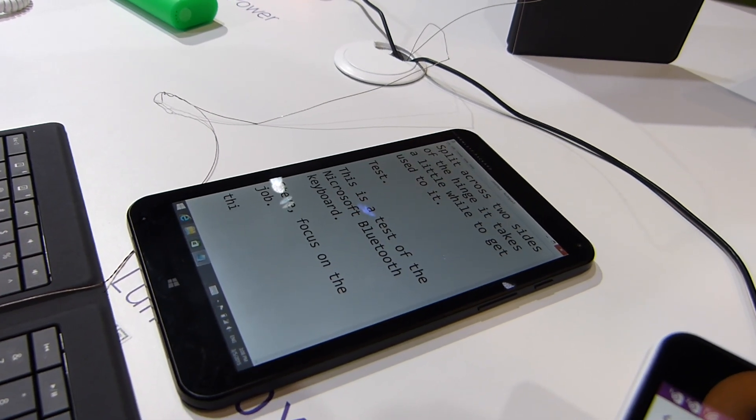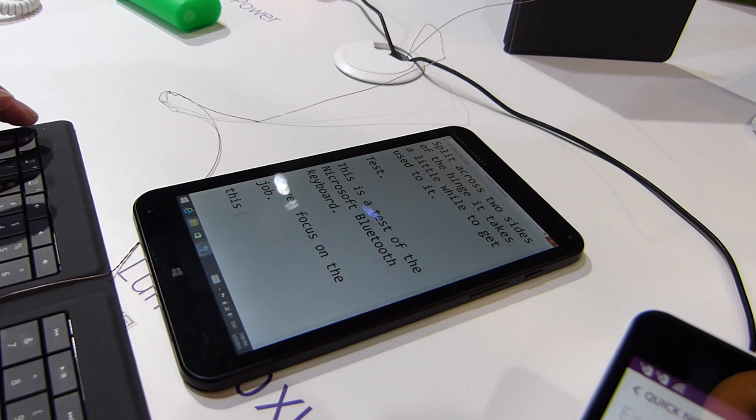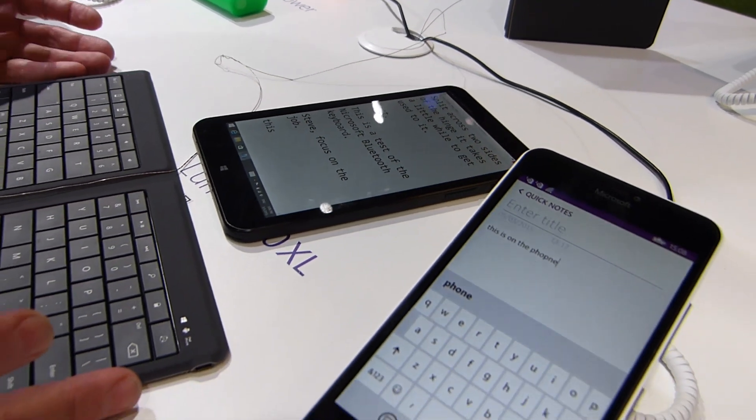There we go — and then we're back to the other device. So it's nice to be able to switch between two profiles. That really makes it extra useful.